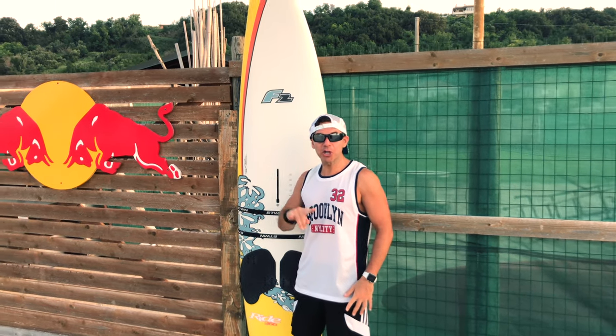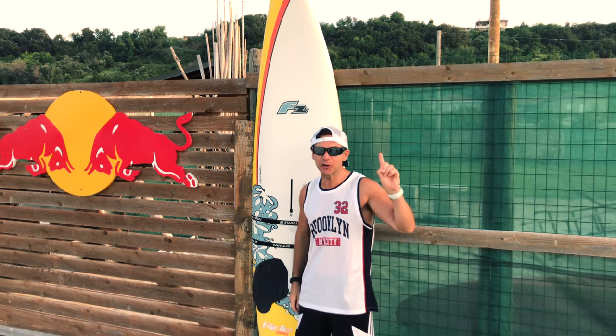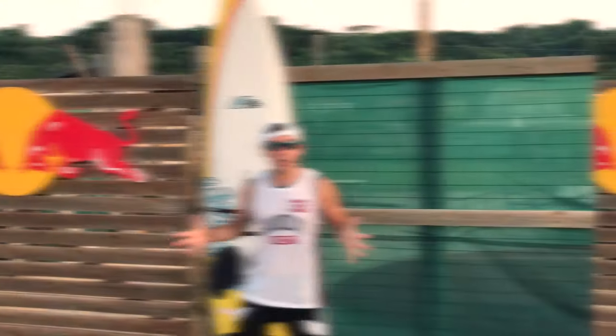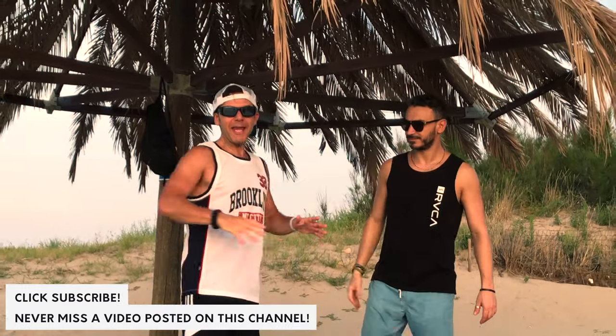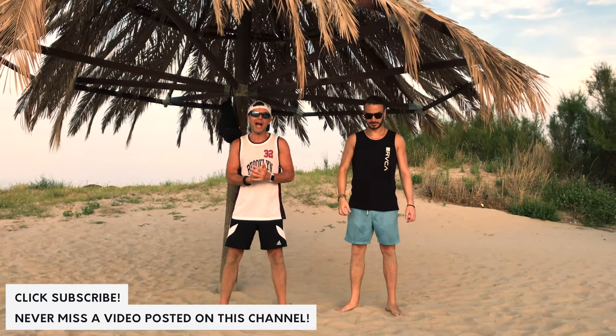Good morning guys and girls! Today I will show you how to train your chest with no equipment everywhere. No excuses, stay connected. Coach Marco aka CaliMarcoPT — I'm very lucky today, I am in this paradise with this friend of mine, Leo. Today I will show you how to train your chest with a killer workout.